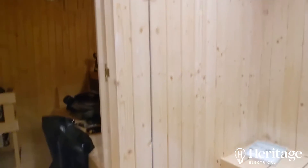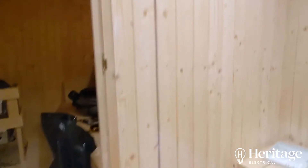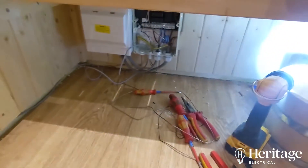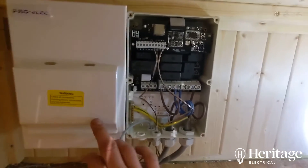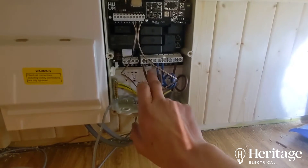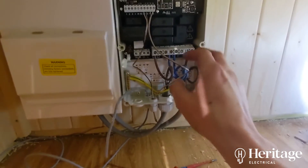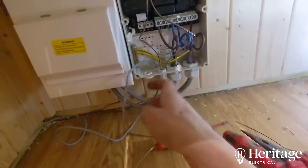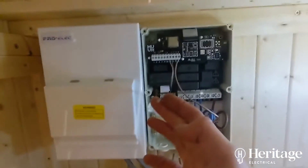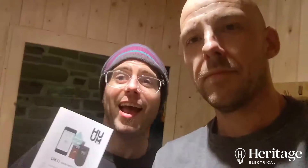Unfortunately there was a noggin about halfway down, so you can see I had to just drop the cable down the back there — all of this needs a little bit of tidying up. But let's just have a look and see where we're at. So we've managed to move the board down here. We've got supply in to this unit, supply out to the sauna heater, the temperature sensor, the door sensor. I'm just about to put in the controller.